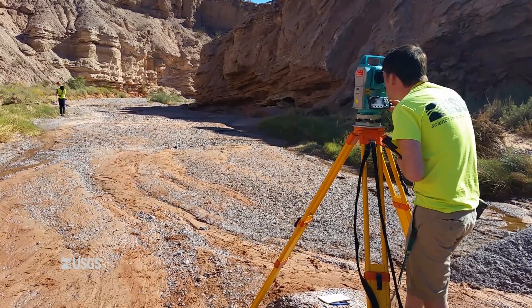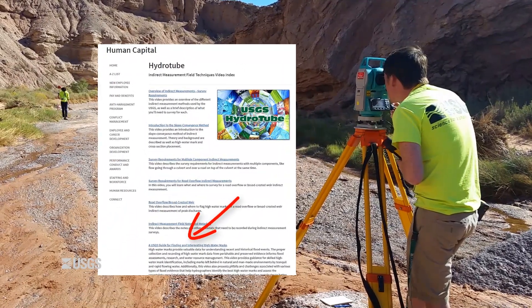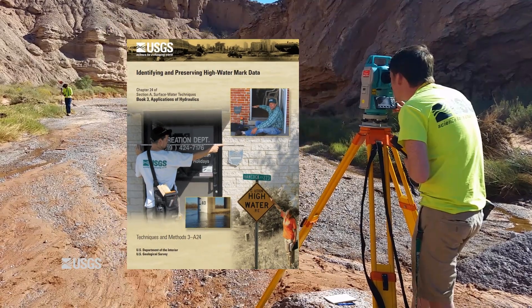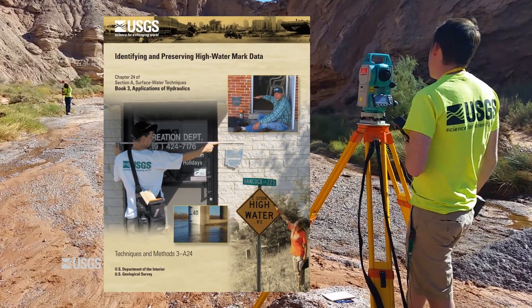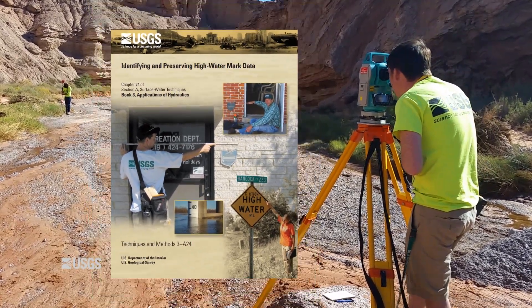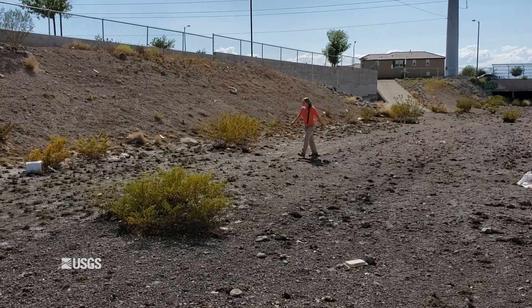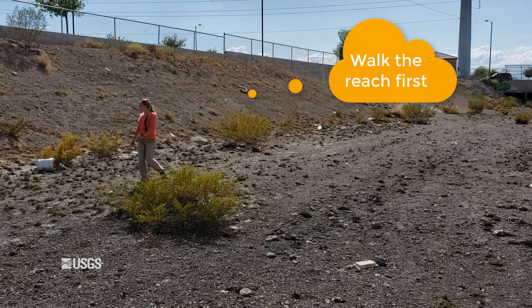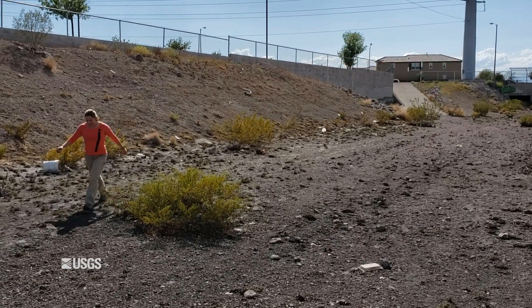For information on flagging high watermarks, please see the high watermark video in this series, or consult the USGS Techniques and Methods Report 3-A24, Identifying and Preserving High Watermark Data. So here we are in the field. Before I start surveying anything, I want to walk the flagged reach so I know what I'm dealing with. Let's take a look at some of these flagged high watermarks.